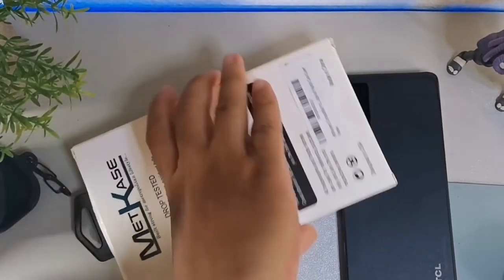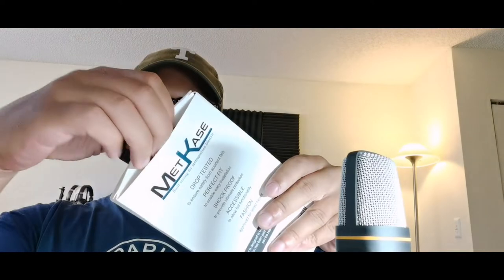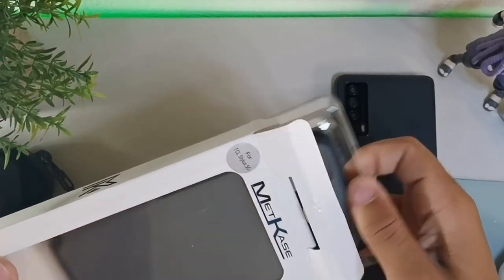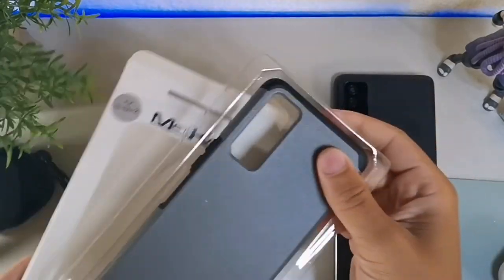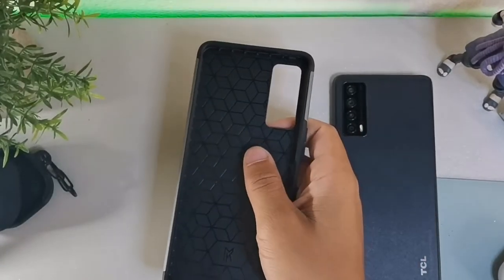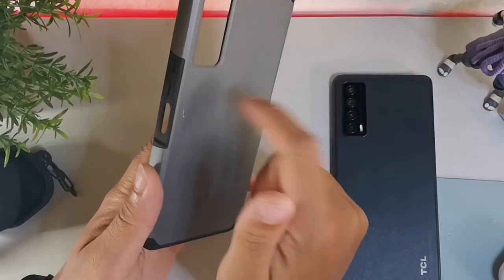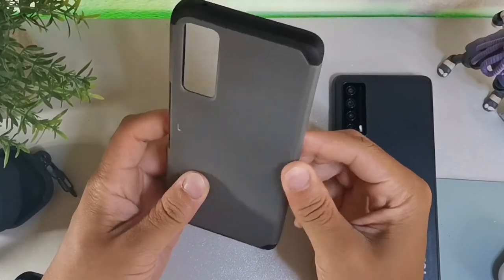All right, let me go ahead and cut open the top right here. I'm going to take the case out of the packaging — the hook comes off and you can just pretty much slide this out.